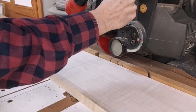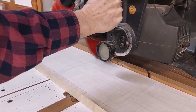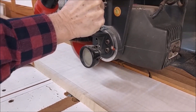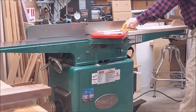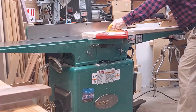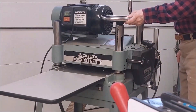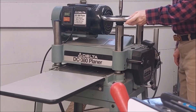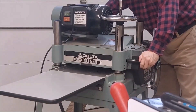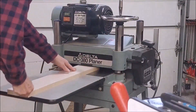First step is cutting the planks to more manageable lengths using the radial arm saw. Next step is to plane one face perfectly flat of each plank using a jointer. After one face is perfectly flat, the other face is also flattened and made parallel using a planer. The planer is also used to bring the pieces to final thickness.